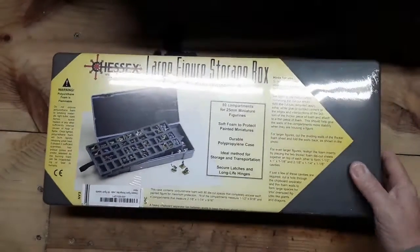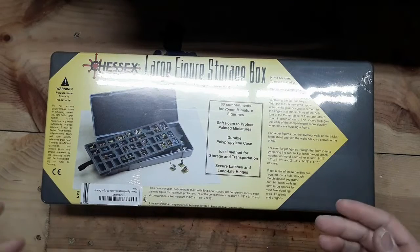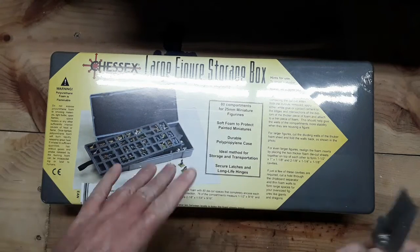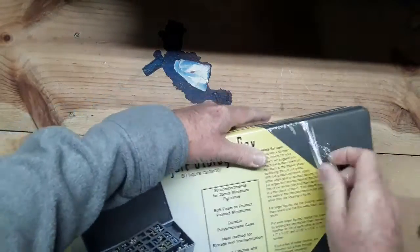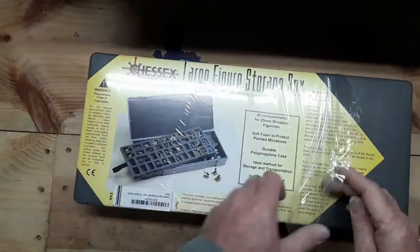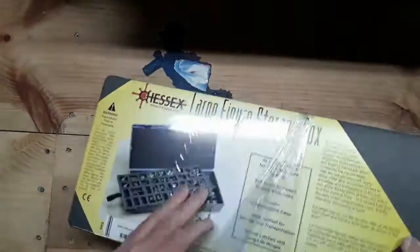I just received from Amazon a large figure storage box with 80 figure capacity. I'm going to tear it open and take a look at it. This has got two tiers so you can store your 25 millimeter human size figures and smaller. They make a couple of different ones of these — one that has a green label on it. They're both called large figure storage boxes.